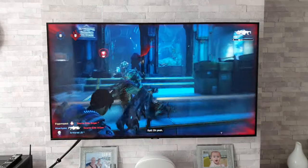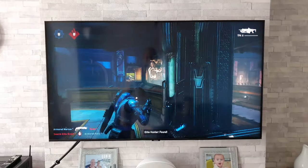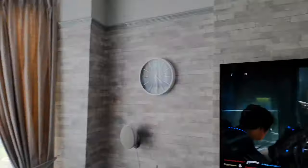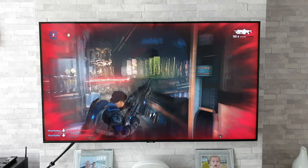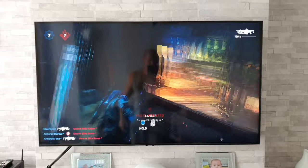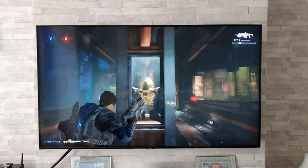We're off with the first game — Gears 5. A couple of things to point out: I do have the curtains open and it's quite a bright day out, so this will give you a good indication of how this TV handles reflections and performs in a bright room, because not everyone games in the dark. You can see a bit of a reflection of me in the screen — I do apologize for that.